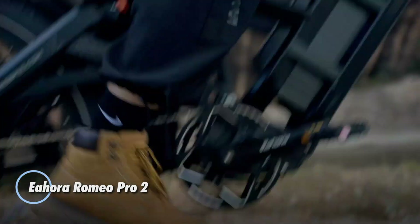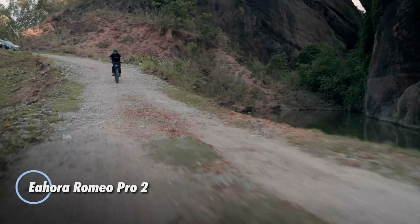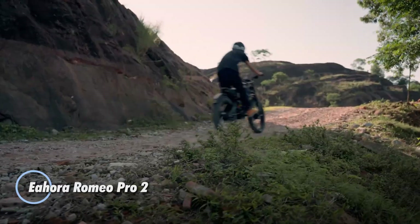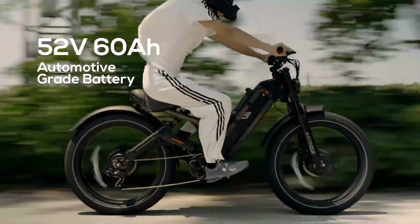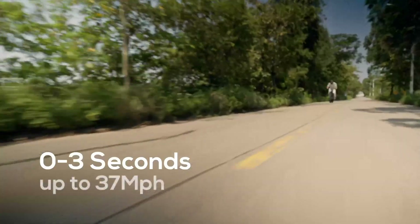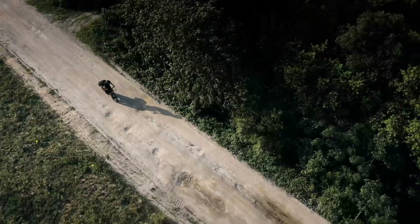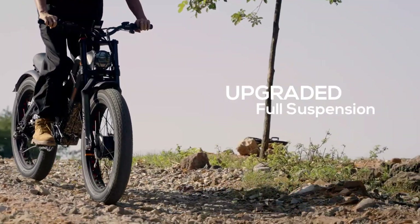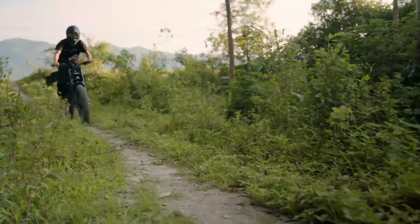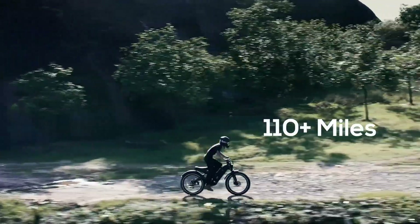The E-Hora Romeo Pro 2 is a powerful dual-motor electric bike, priced at $3,099, designed to provide an electrifying riding experience. With a top speed of 41 to 44 miles per hour and a remarkable range of 104 to 112 miles with pedal assist, it's equally suited for urban commuting and off-road adventures.